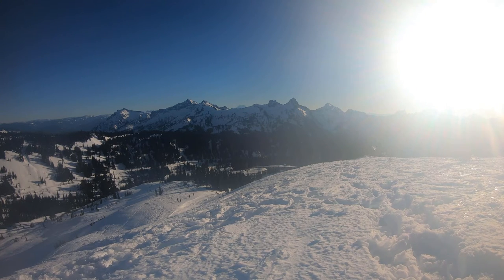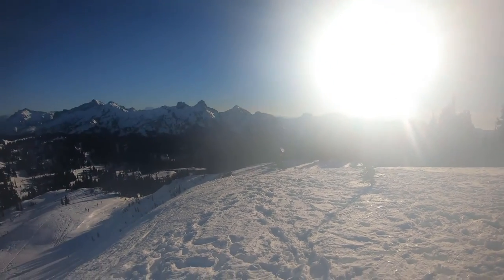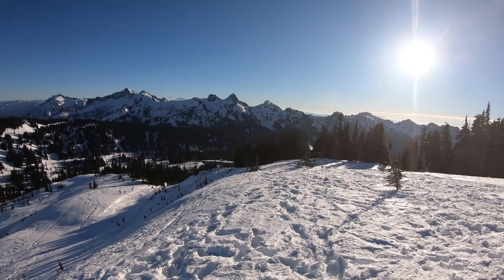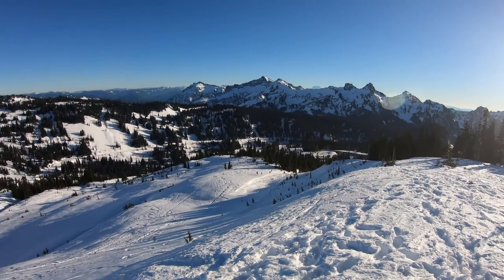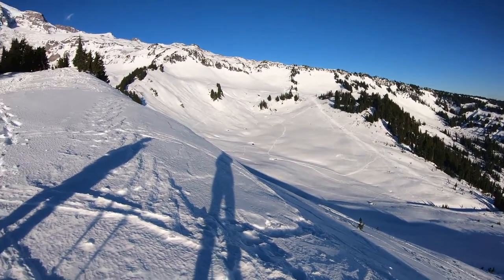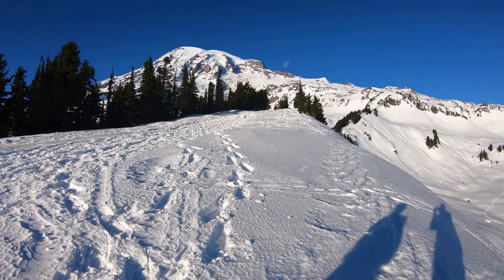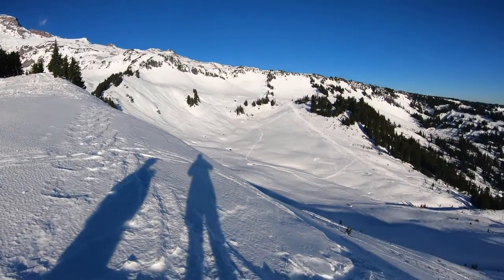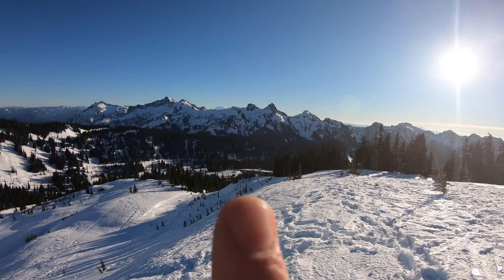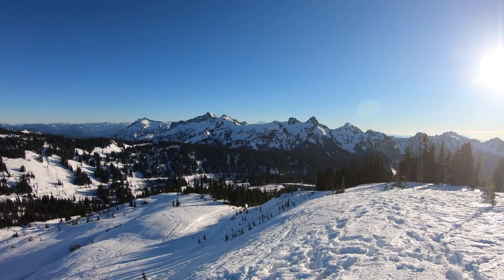Let me show you around real quick. This is Paradise, Rainier National Park. I'm actually going to drop you out of the case here for a better view. You can see down there — that is the parking lot, the road coming that way. Mount Adams is right there between those two. I'm not sure if it's focusing good enough on it.